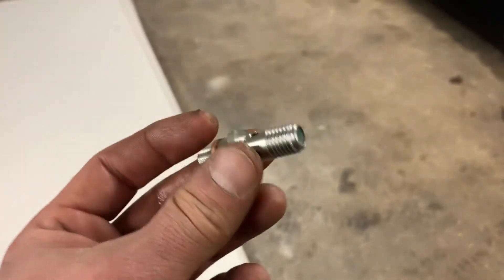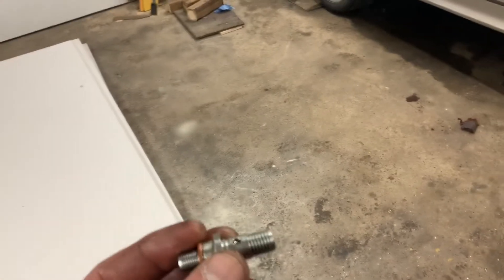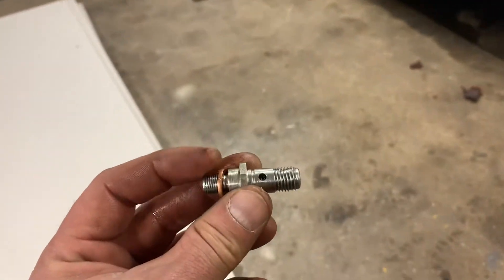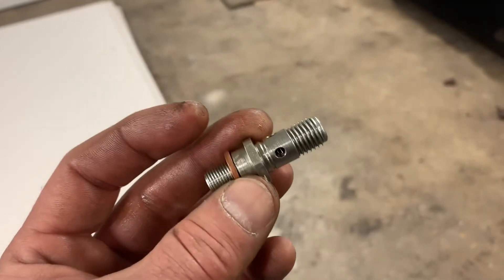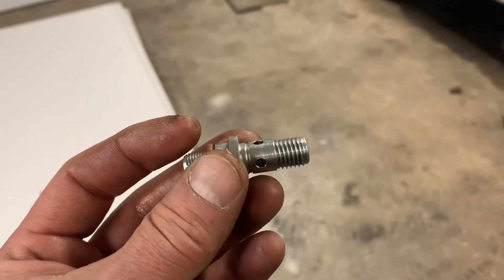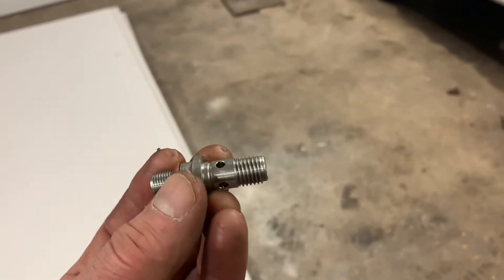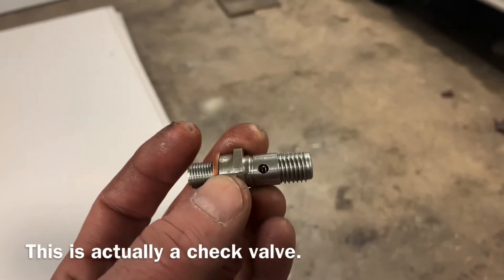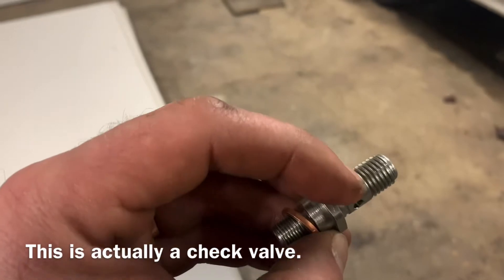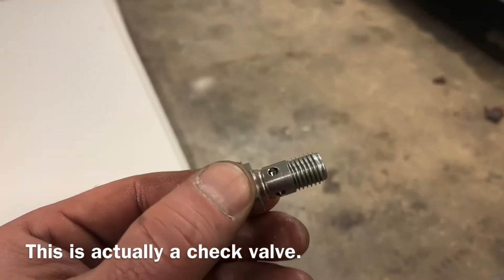Basically I either need to get a new fuel pump for this car, or I need to go to Mercedes tomorrow and see if I can get a banjo-to-hose connection for this outlet tube. They had a hose sitting on here with a clamp — I don't even know how this car ran, because the clamp would have been sitting right over top of these holes.